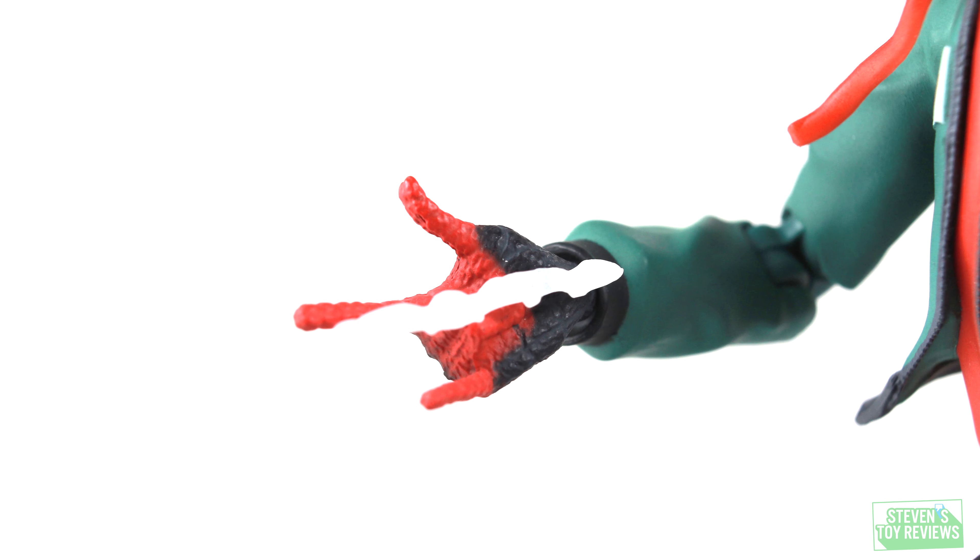Let's take a look at the webbing Miles comes with. He gets the web-shooting hands — the webs are stuck in there, so you cannot remove them. Miles can gesture normally or shoot web. The webbing is basically the same color as the backdrop so getting close-up pictures is tough, but trust me when I say it looks good.